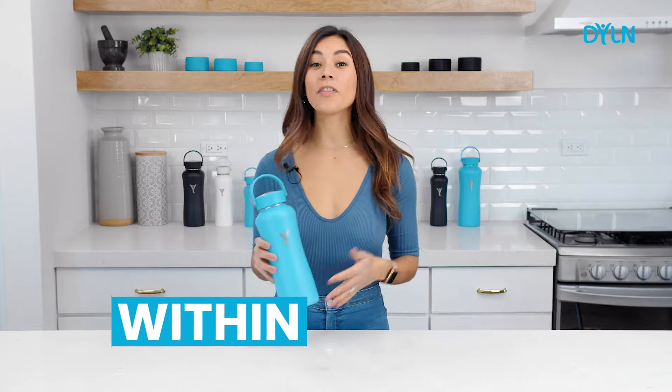This water bottle is magic. No really, it's magic. It turns regular water into alkaline water within minutes.